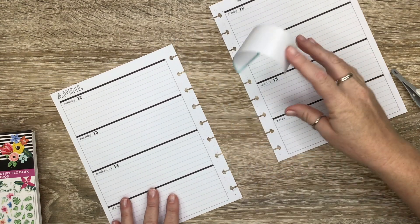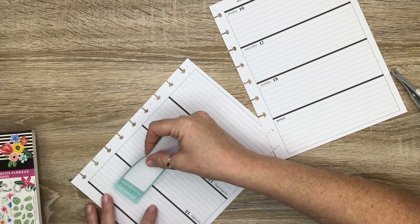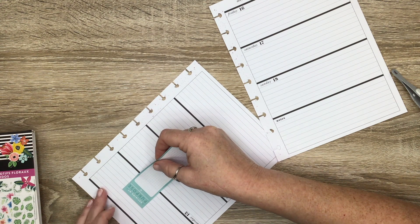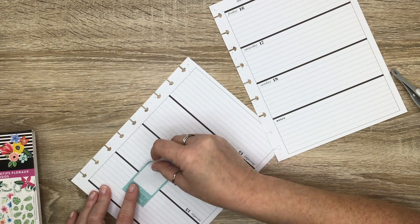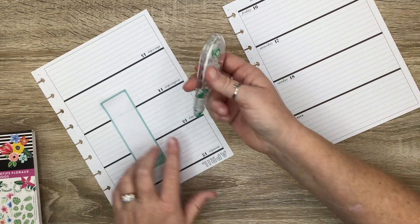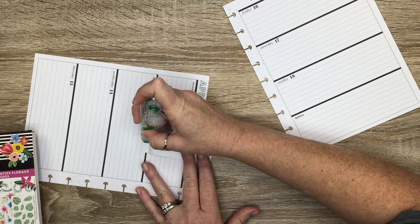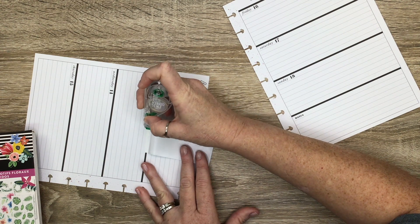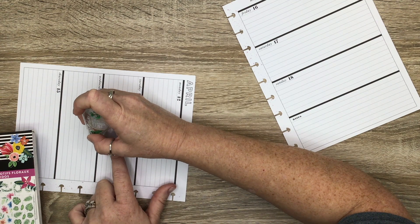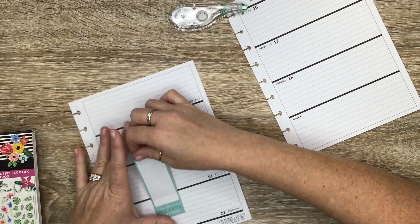I'm really enjoying using this horizontal planner as a journal. It has helped me quite a bit through my recent battle with coronavirus. I guess I was sicker than I imagined — my husband and I were just talking about that, we didn't realize we were as sick as we were. I was able to go back to my journal and see some of my entries from the days I was sick, and it's basically all a blur to me. So if you're not using a journal, I think it'd be a great addition to your planner lineup.